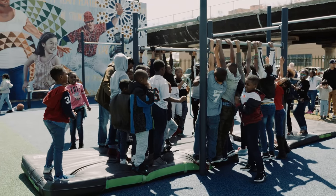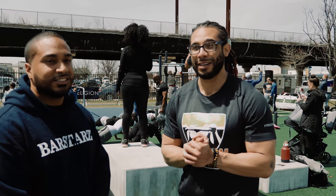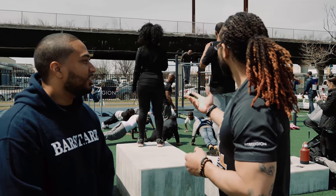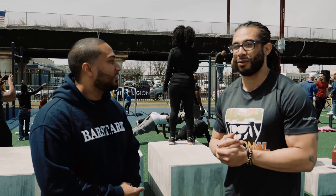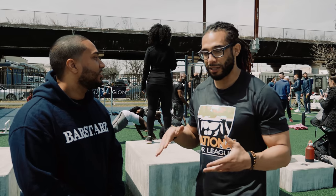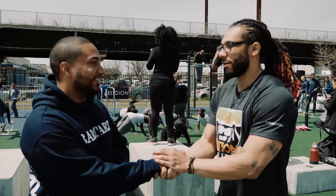Terrence shares that today they're going to have the National Bar League's Bar Battle here for the opening of Smith's Playground. He appreciates BarStars coming out — there are a lot of athletes here today, and the kids are excited. Pushing Weight is also coming out for the sets and reps, so everybody can really get involved and experience what the park is about. They're really promoting fitness and healthy living, especially for the young ones.